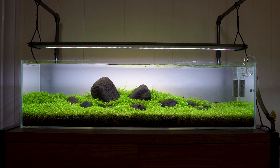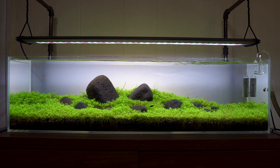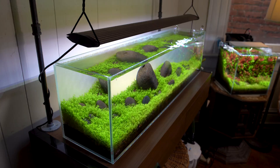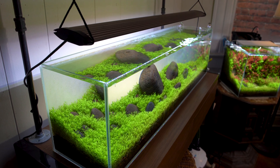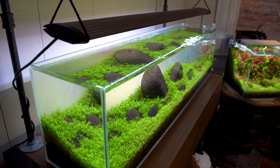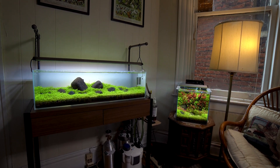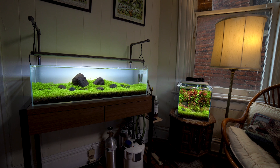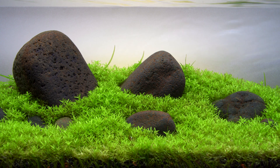Iwagumi was, to my knowledge, put into aquariums by Takashi Amano. It is based on a traditional Japanese gardening style where the stones are sort of the bones of a garden. Takashi Amano developed it into an aquarium style. Today it presents itself as sort of two types: your more traditional Amano style iwagumi, and your more natural mountain-looking iwagumi. Mine is obviously an attempt at a more traditional Amano style with the two main stones.